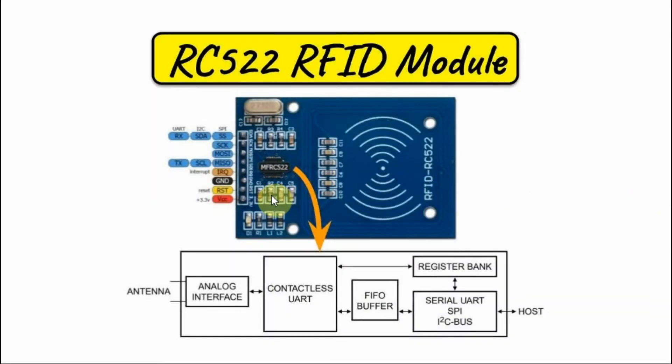Let's have a look at the pinouts of the module. Here we have VCC, which is at 3.3 volts, and ground. The remaining pins are defined based on what kind of serial interfacing is used — whether it's UART, I2C, or SPI.